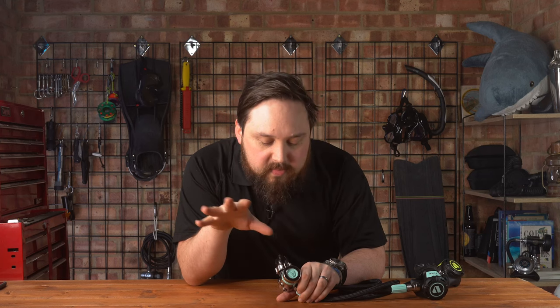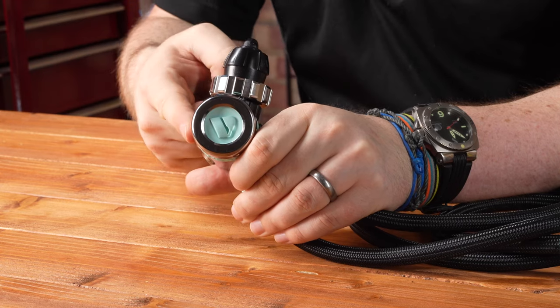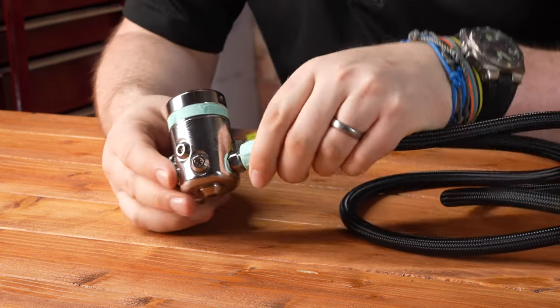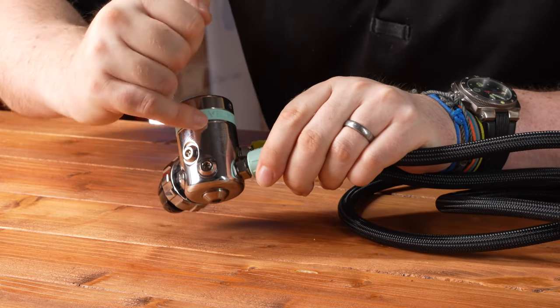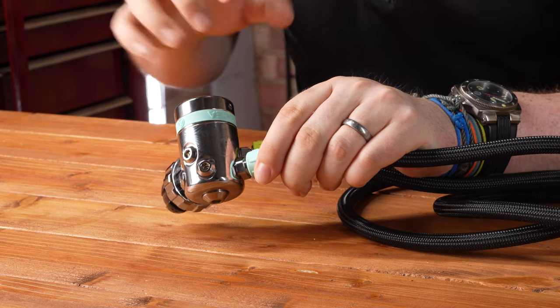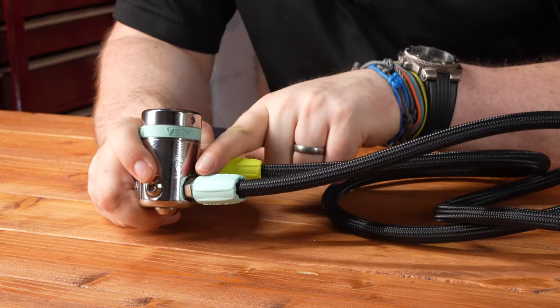So if two of you are breathing from a single first stage you have plenty of gas, and it also helps reduce the amount of cleaning between dives. There are two low-pressure ports and one high-pressure port on either side of the first stage. You can also see a funky wave laser-etched design on it, making it a little bit different from the traditional DS4.